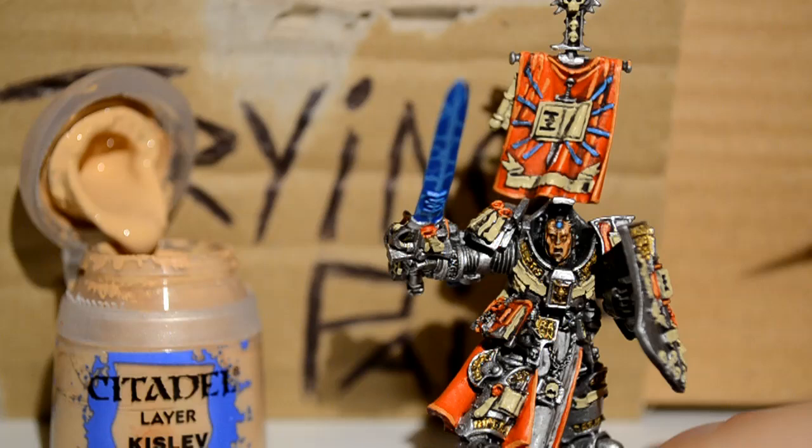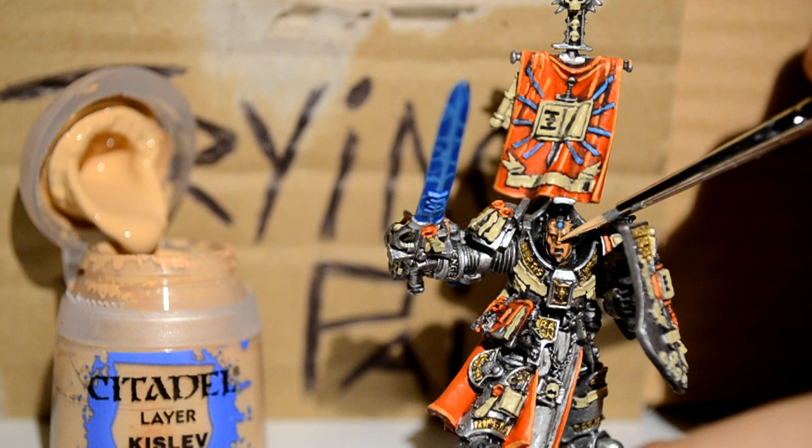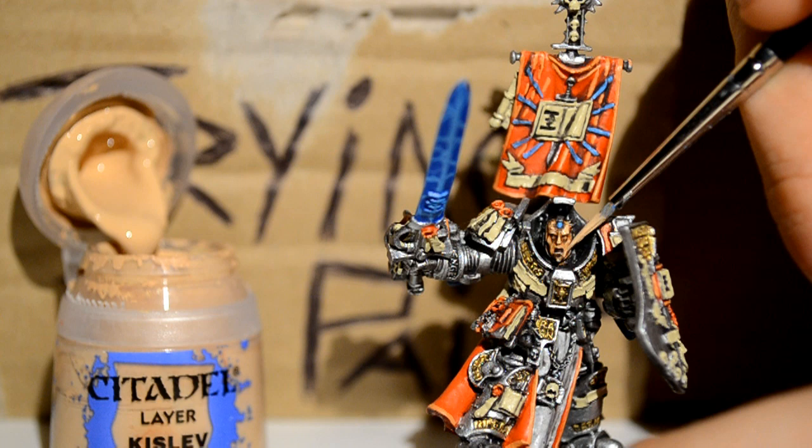Then onto the face — we're using Kislev Flesh. I think of this as five lines: his nose, each side of his forehead, and each cheek. It's literally just five lines to bring out those details on the face.